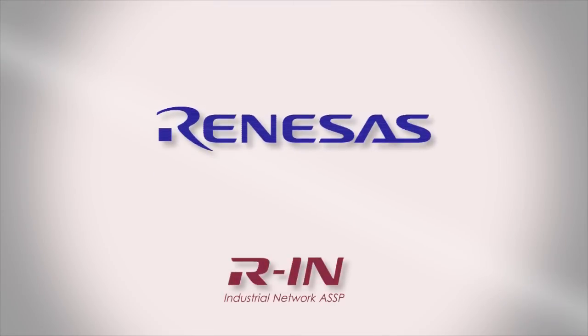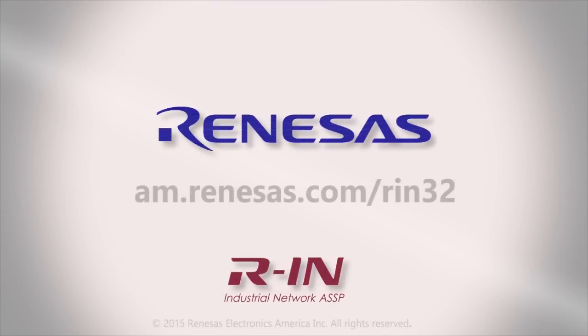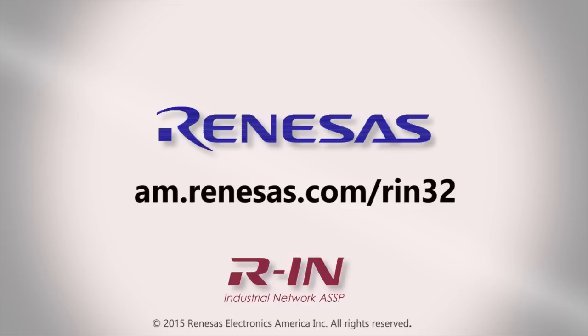For more information on the RIN32 Industrial Network ASSP, go to am.renesas.com/RIN32.